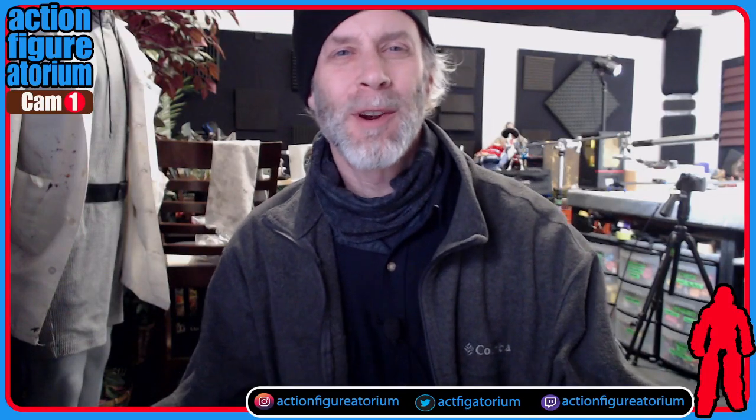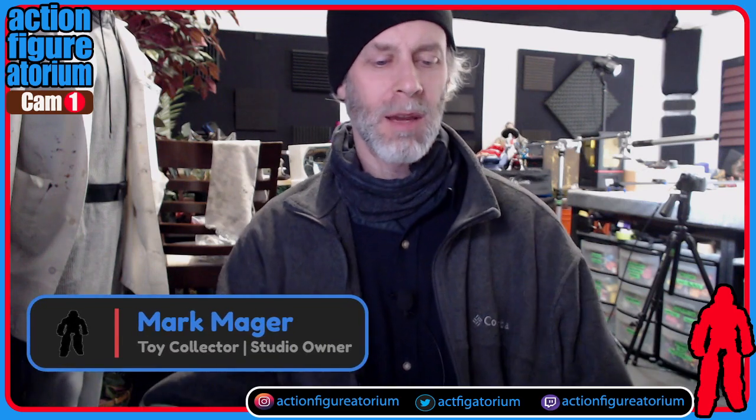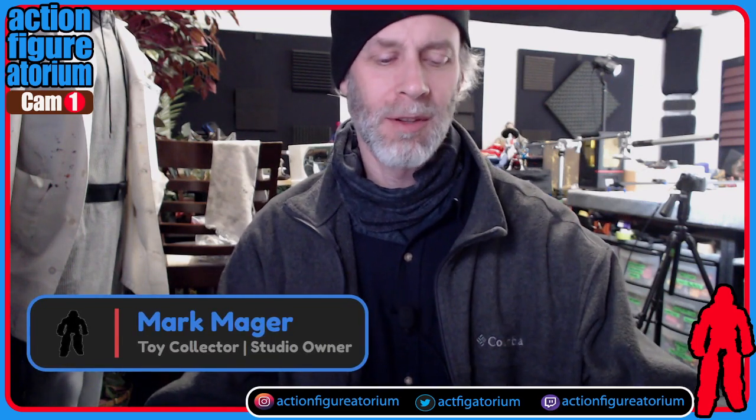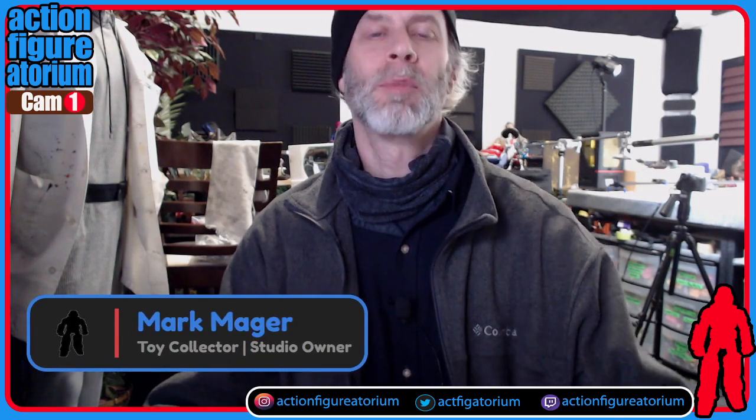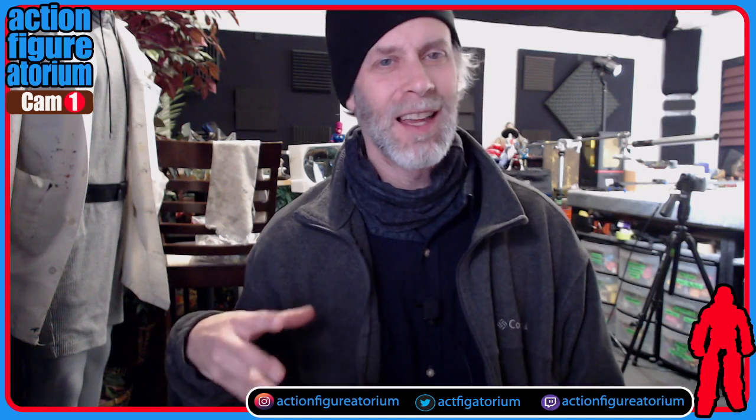Hello everyone, Mark Major here and this is the Action Figuratorium. I'm a real big toy collector as well as a studio owner here in southeast Portland. And one of the things that I am exploring as far as action figures and toys goes are these snap kits such as the ones you can get for making Gundam figures.